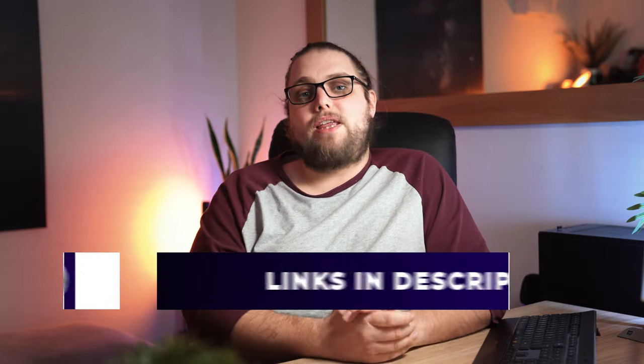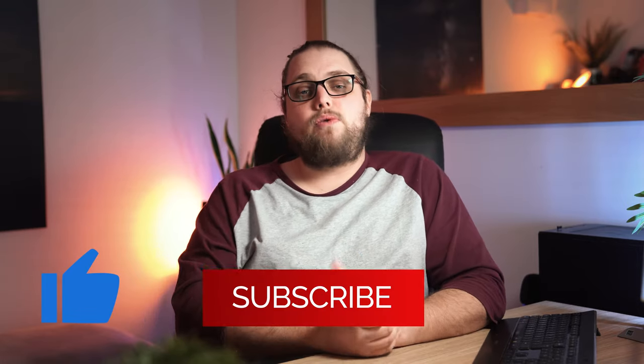If you enjoyed the video, make sure to hit the like button and subscribe. We've got new tutorials every week, we've got reviews, we've got all kinds of stuff. I'll see you in the next video, and as always, thanks for watching.